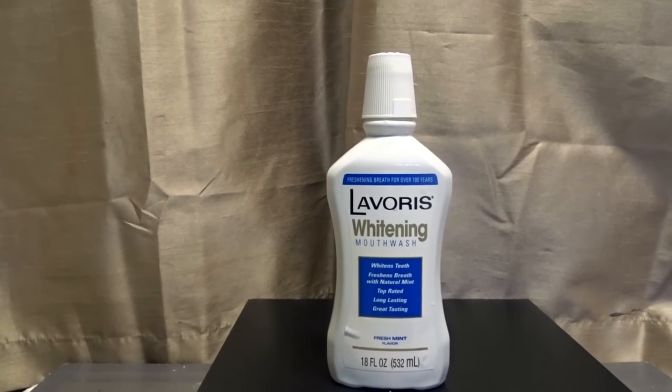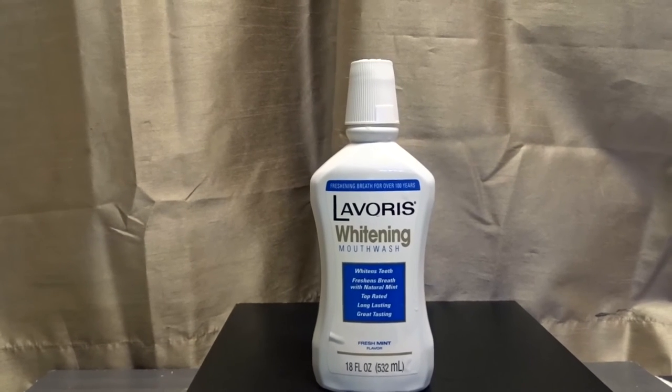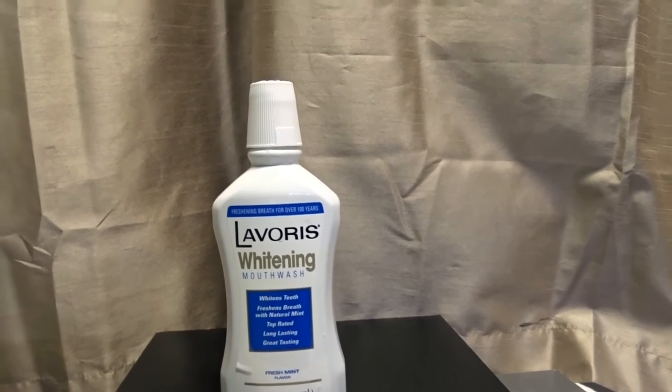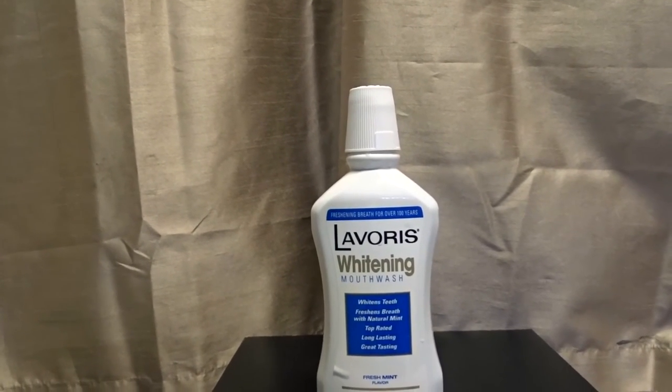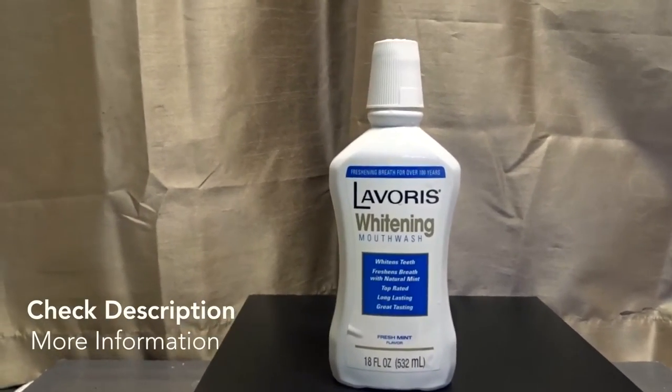If you want an average mouthwash, use this. It's not bad, but it's not great either. We've been talking about the Lavoris whitening mouthwash. I hope you guys use this information and I'll see you again next time.